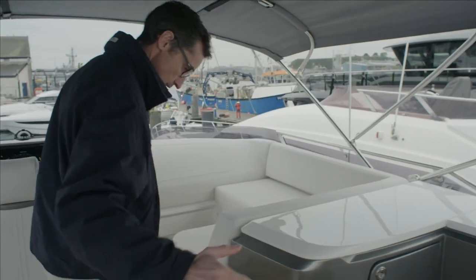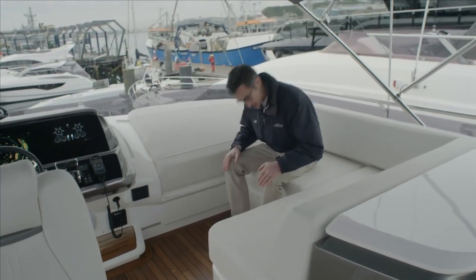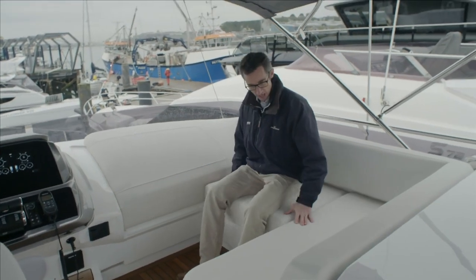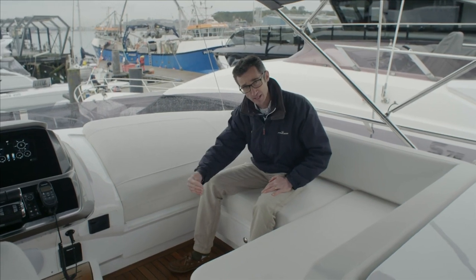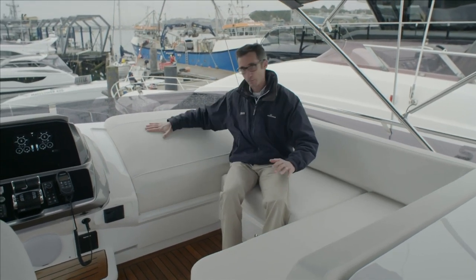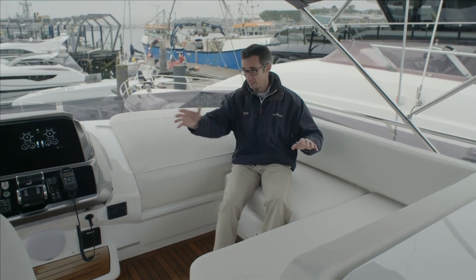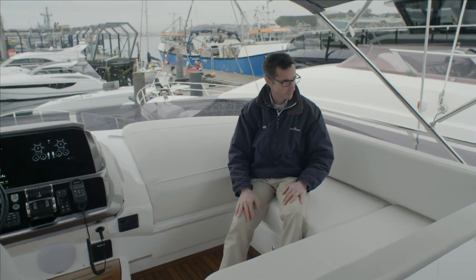Stepping forward, there's a good amount of space. One of the key features is this day bed area — you can have it as a seat, or pull out a GRP plinth underneath and turn it into quite a nice sun bed with a backrest. It lets you get out of the wind when running, chat to the person driving the boat, and really enjoy the flybridge for what it is.